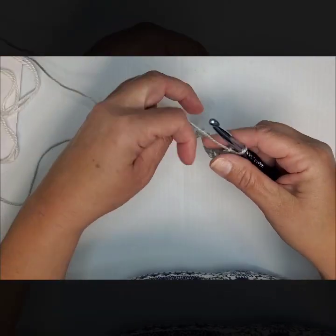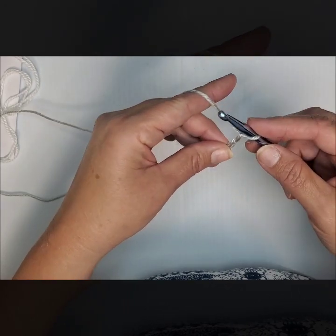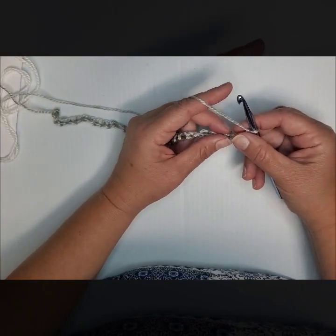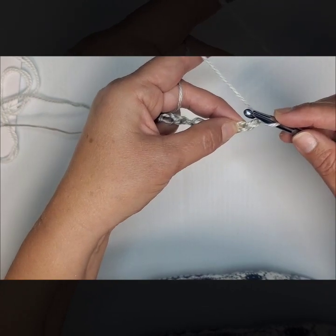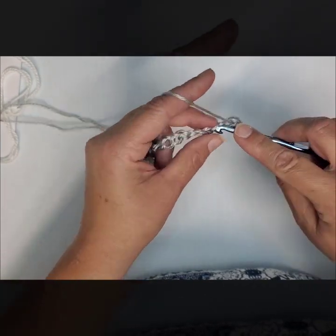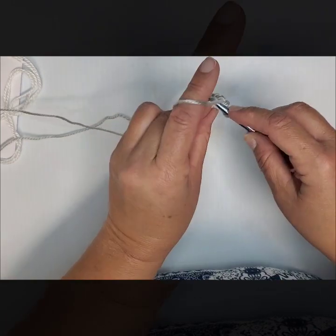So I have chained 32 and you will have chained more based on the length of the blanket you want. When you get to the end of your chain you're going to add 2 more on. We are going to be working something kind of unusual — you can reference my blog in the description box. In the second loop from your hook you're going to do 7 single crochets. I am using a larger hook than what my yarn requires so you can see my loops in this tutorial.